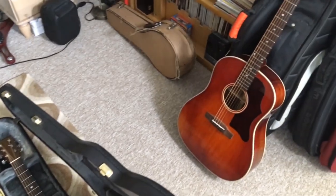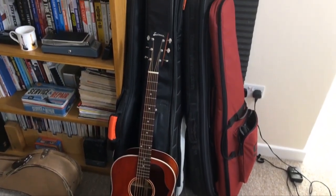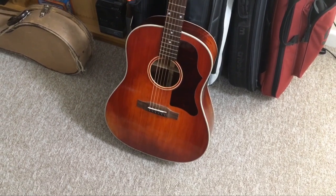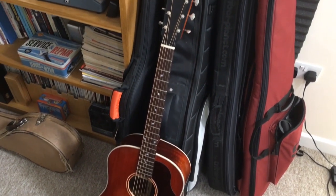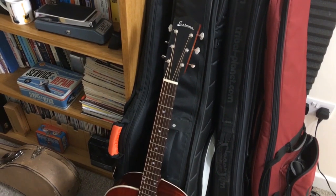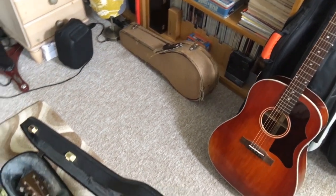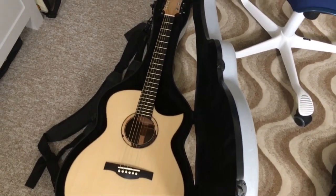And then finally there's an Eastman E10 SSV, which is basically a Gibson J45 style instrument. This has a different sound to the other two — it's amazing for strumming, but it also does that really dry, crisp fingerstyle thing beautifully. Old time blues, country, singer-songwriter. So there's three in here, and there's an old Gibson mandolin in the case over there as well. At the moment these instruments are pretty much doing all the things I need them to do.